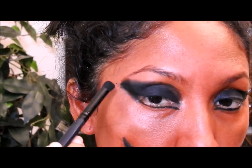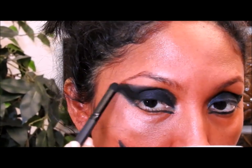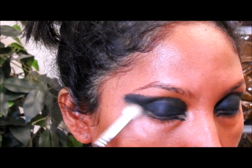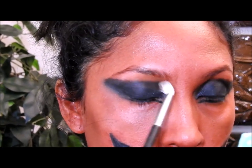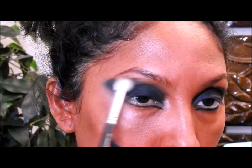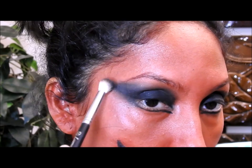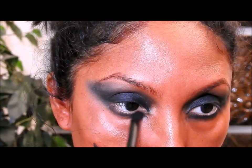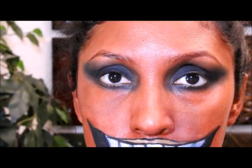Coming back to the eyes, I'm going to start blending the black eyeshadow — blending a little bit, not too much. Then I'm going to take a matte brown eyeshadow and a blending brush and put it right at the edges where the black color is, right here, and to blend it I'm just going to go right and left, right and left, in and out. Then I'll take that same brown eyeshadow and put it right here on top of that black eye pencil — don't forget to go up.